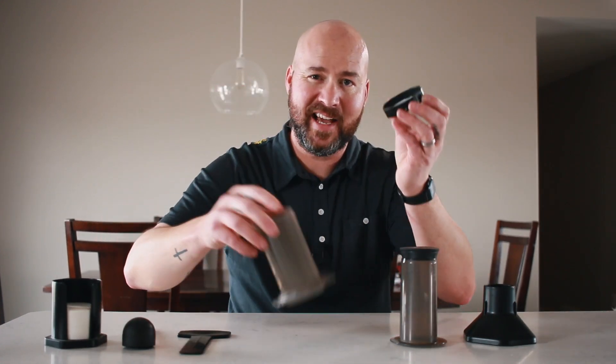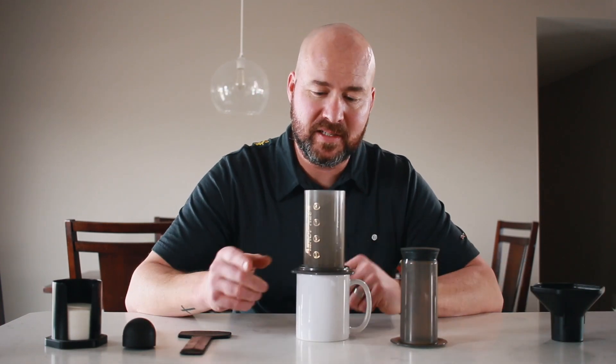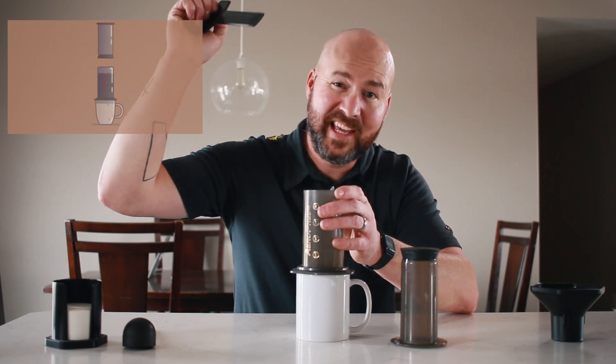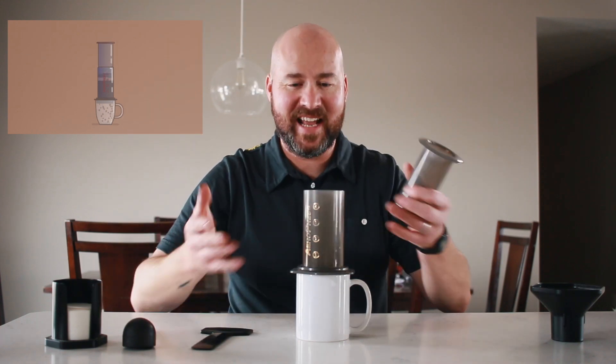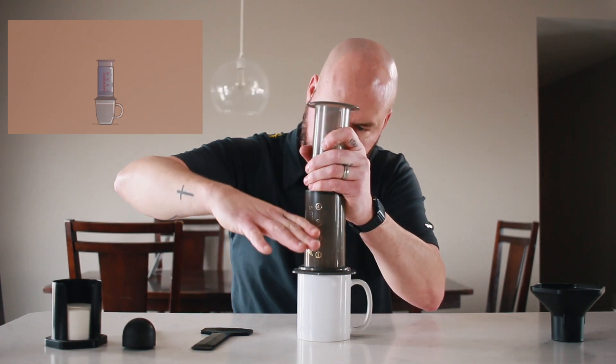Onto the chamber goes the filter plate with a filter in it, which gets screwed on to the bottom of the chamber. They also have this funnel, depending on the vessel you want your coffee to go into — most cups work just like this. What the manufacturer recommends is that you add your coffee, then add your water, take this stir stick they provide, give it a stir, and then as it's starting to go down into your cup, put the plunger on and push it down. I didn't like this method because I didn't like the idea of some of the water just going straight through the grounds before it's all mixed up.